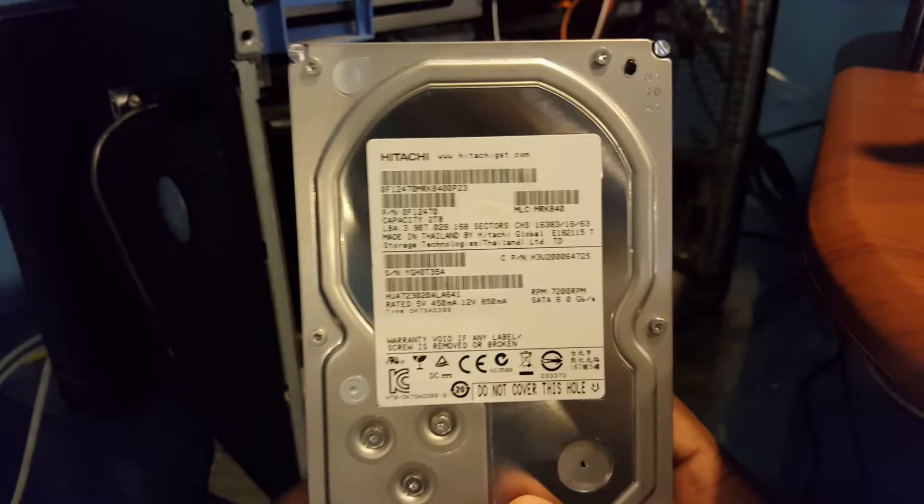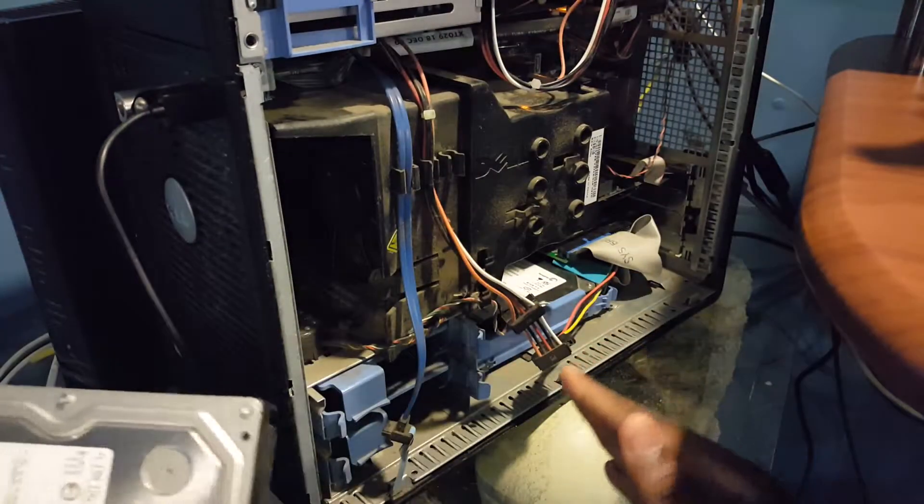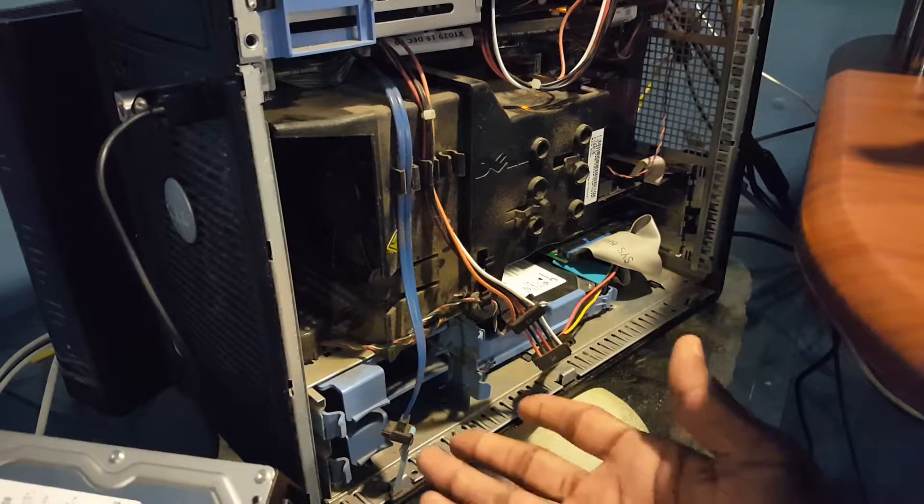Now this is a SATA hard drive, so it's not the same as your older typical hard drive. It's gonna be a little bit different, so I'm gonna go ahead and show you how you can put it in here.